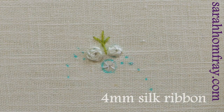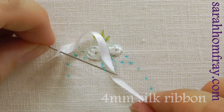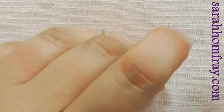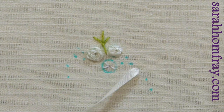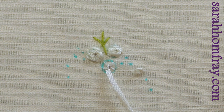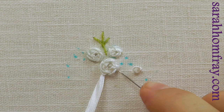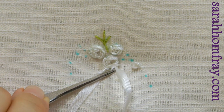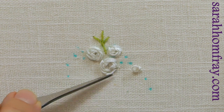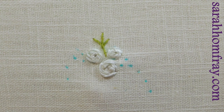Now I'm changing to a four millimeter ribbon — you can see how I threaded that on so it stays on the needle and doesn't fall off. Coming up in the middle, it's the exact same process. Nice big fluffy ribbon rose this time, adding a few extra petals for some extra depth. Now I'm going to put a few leaves on, so we're changing stitch and still using the four millimeter ribbon.